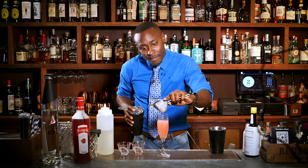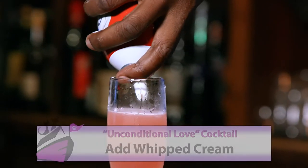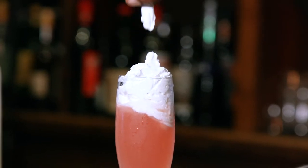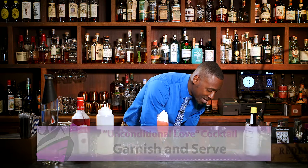And we have a big finish. Now for the pièce de résistance — just a touch of cream. And last but not least, we're going to go ahead and garnish this. A little of this, a little bit of that. Chop, chop, chop.